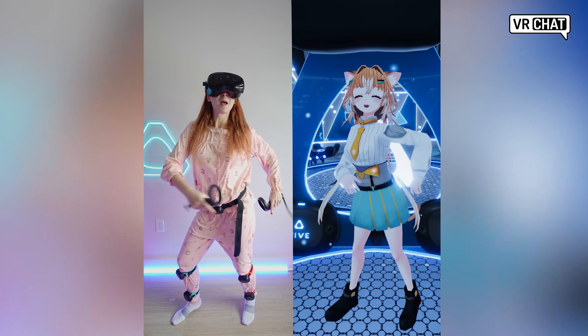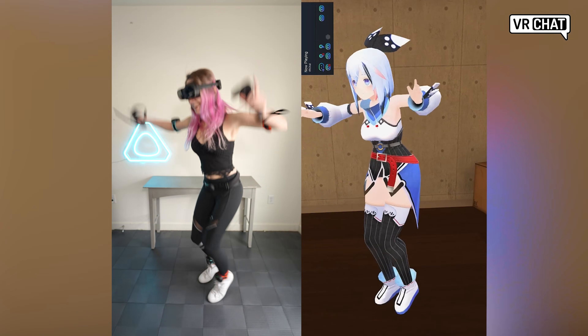Each of these headsets are an amazing option and both of them work with the Vive Ultimate trackers to get full-body tracking. The specs of these headsets do have some differences, so let's take a look at what makes each of these headsets so special.